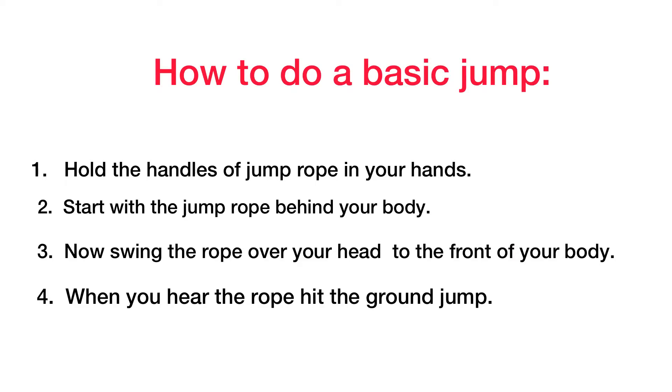Here's how to do a basic jump. First, hold the handles of the jump rope in your hands and start with the rope behind your body. When you swing the rope over your head to the front of your body, listen for the rope to hit the ground. Then jump.